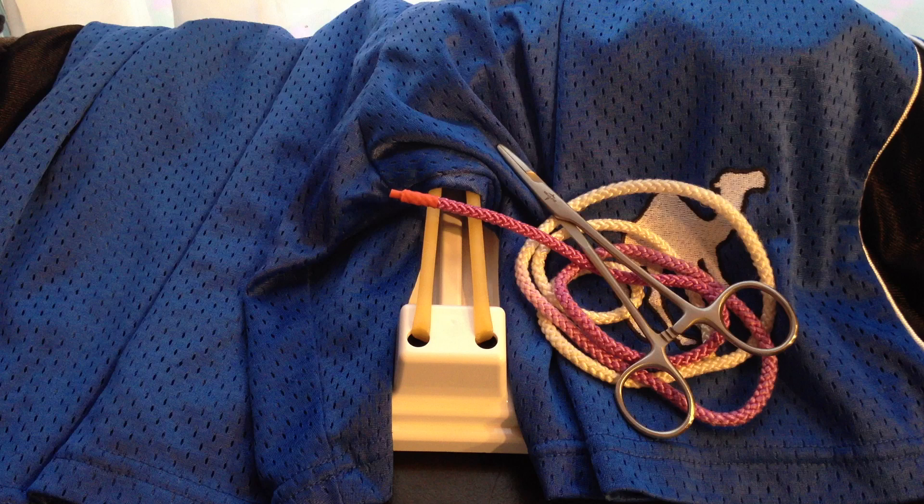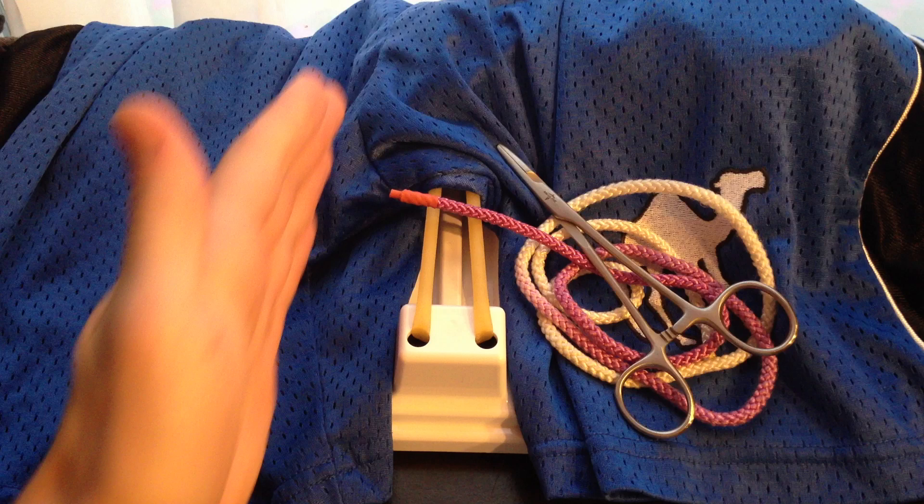Yo, Dr. Amadere here. Today I'm going to be teaching you how to tie the instrument tie, and this video is for right handers.